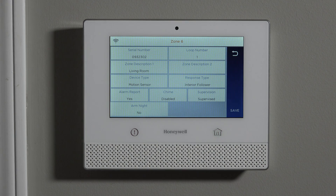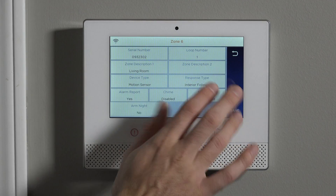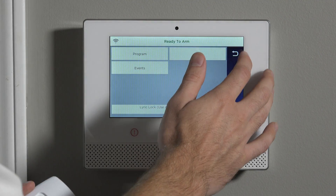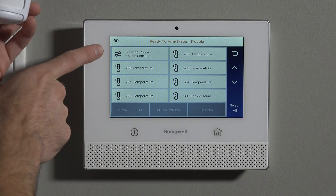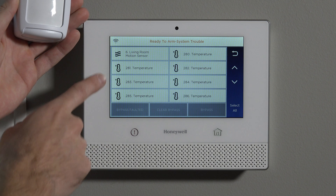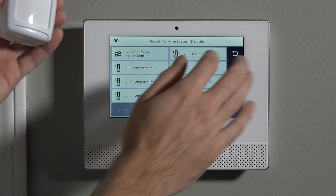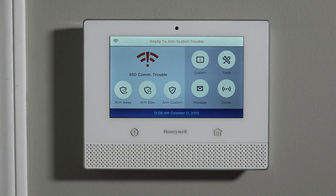To lock in all of this work, we hit Save. We can see that instead of the generic template motion sensor zone, it's now saying 'living room motion sensor.' Exiting to the home screen and hitting Zones, we can see we now have a living room motion sensor zone. It is sleeping right now, which is why we're not getting any faults, but if we waited three minutes and waved our hand, we would get a fault: 'not ready to arm — sensor six, living room motion.'